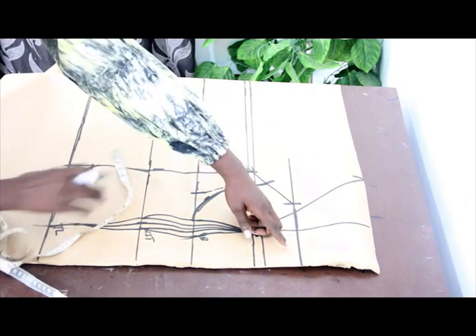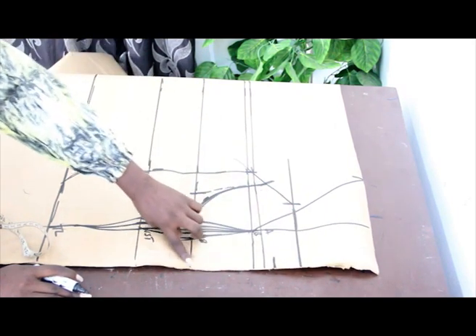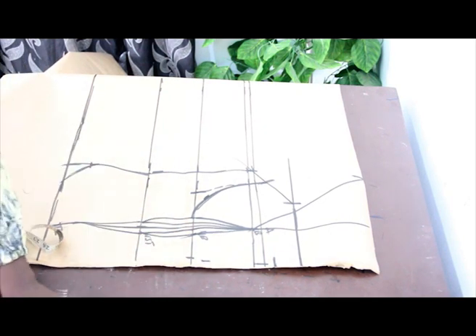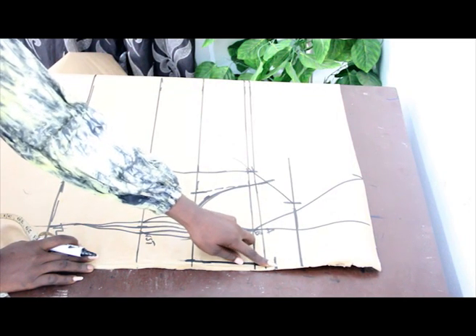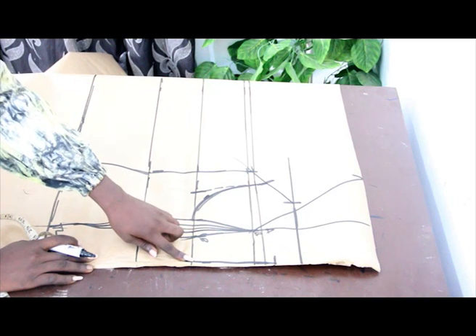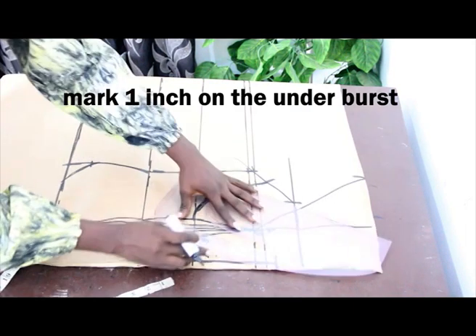Once done, on your neckline — this is your center front — come down with 2 inches. The essence of coming down with 2 inches is to give you a curve. On this center front line, go ahead and mark half inch — your half inch will stop at your under bust line. Connect the half inch from the neckline down to the under bust measurements. Then on the under bust line, come up with 1 inch and go in with your curve to connect it all together.